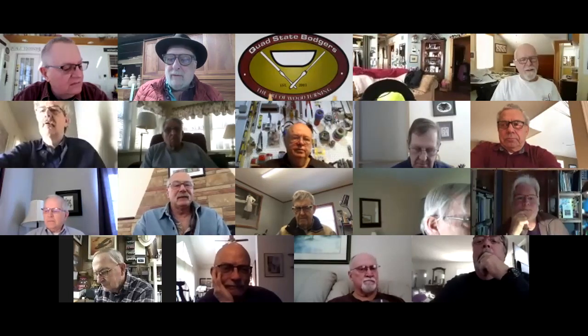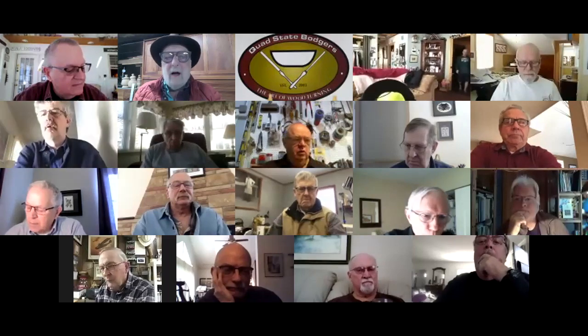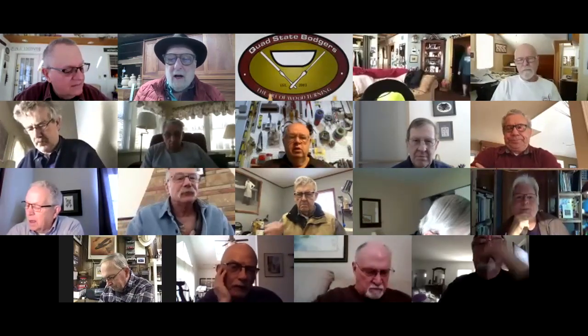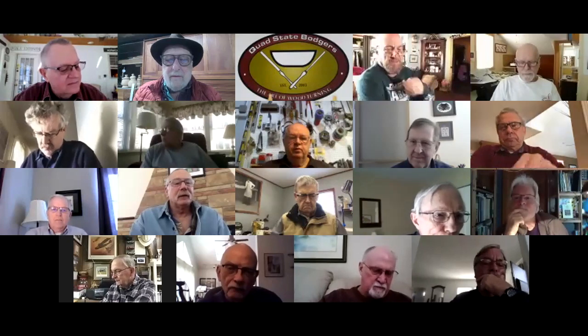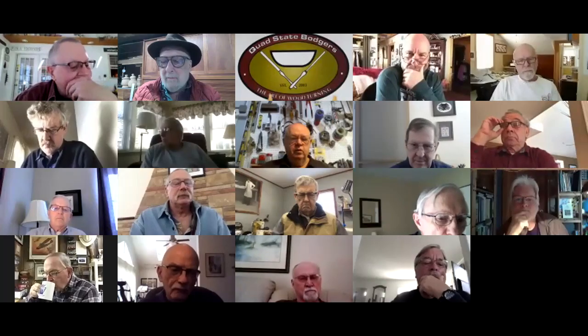This is Coffee Hour number 43, sponsored by Lancaster Area Woodturners. Welcome aboard, good morning. This morning I have a little video to show you later in the hour, but before that I'd very much like to continue the jam chuck discussion.